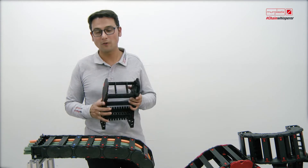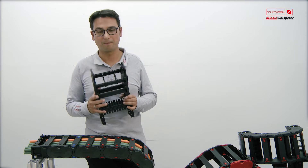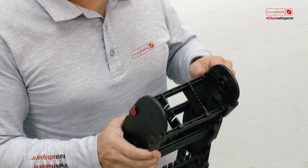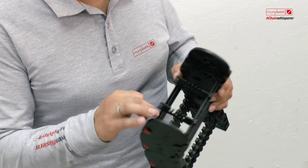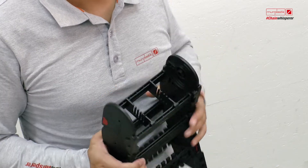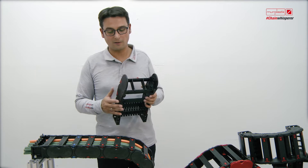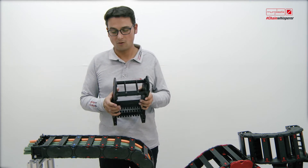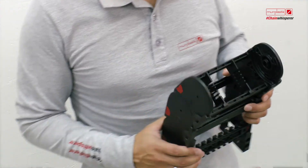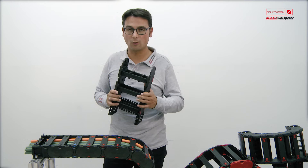Evolock. One of the most important requirements to the energy chain is the lock mechanism. Since 20 years we have experience with chains which are openable and closeable without tools. Over the years we observed that our customers are going back to a screwdriver, so this is the reason why we decided to offer both solutions — one with tools and one without tools.